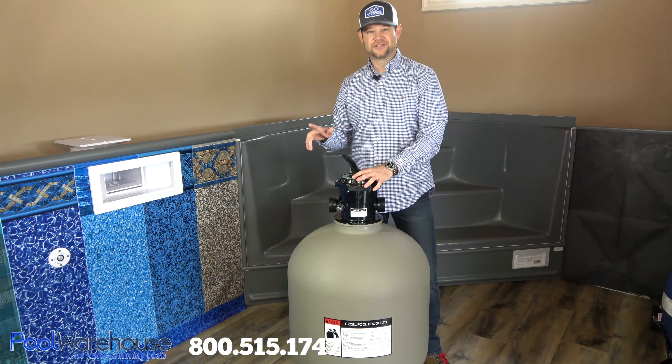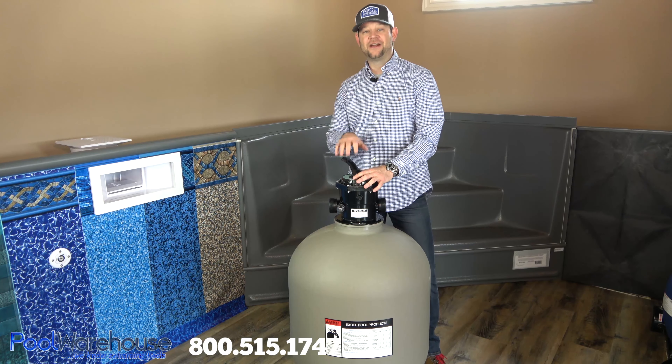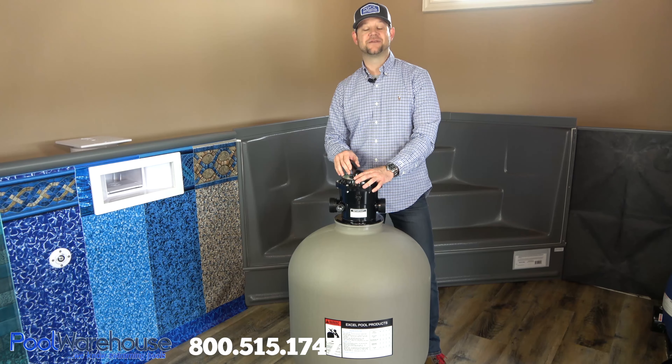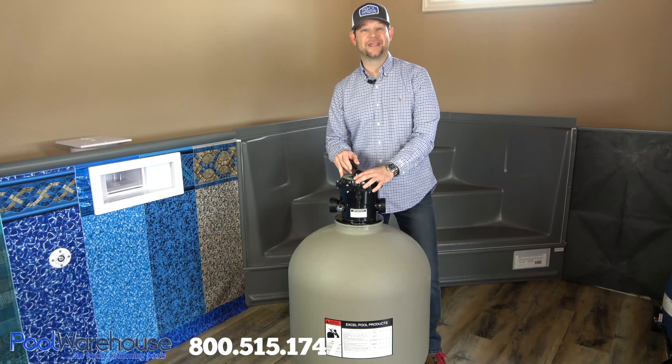If you have any questions regarding any of the Xcel line products, remember to give us a call at 800-515-1747 or just reach out to us at sales@poolwarehouse.com. We'll be more than happy to assist you in any way we can.